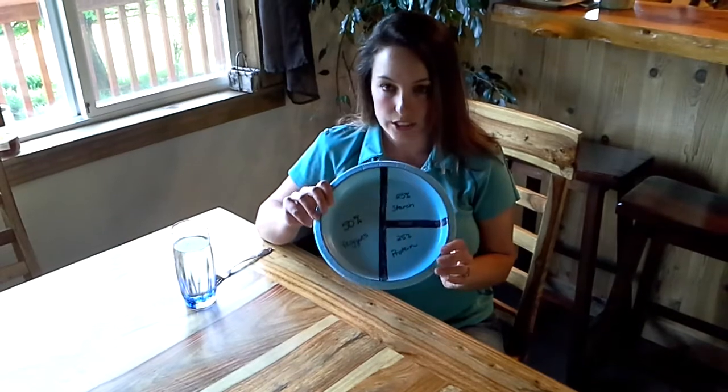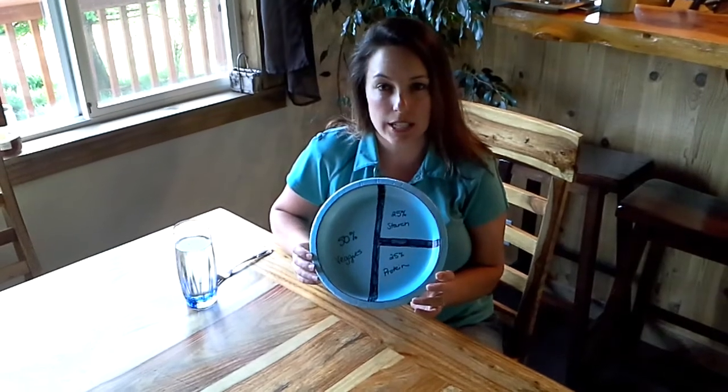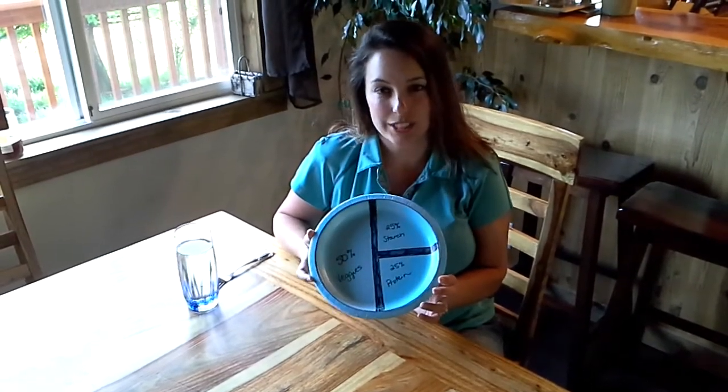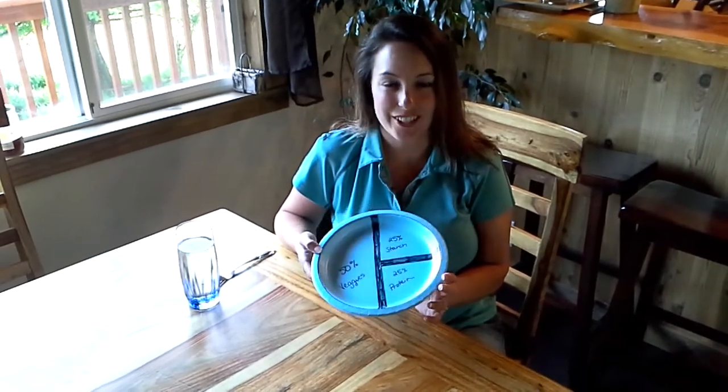That's just a great visualization. Also, the color blue has been shown to decrease appetite, while the colors red and yellow have actually been shown to increase appetite. So I wonder where our fast food chains get their information from.